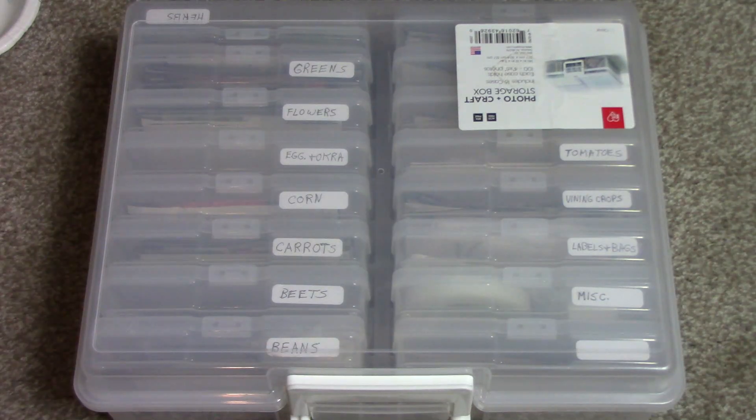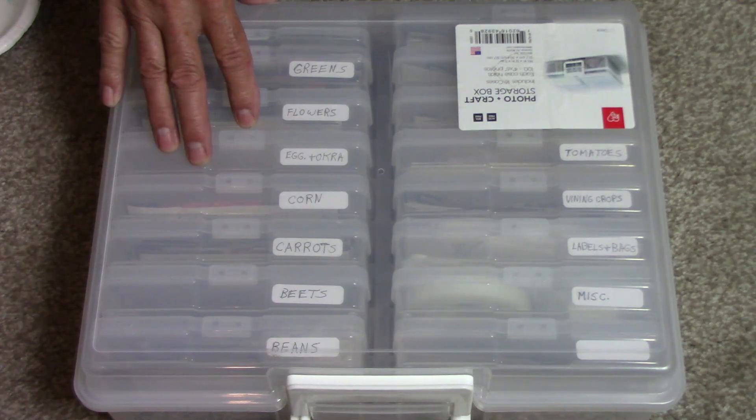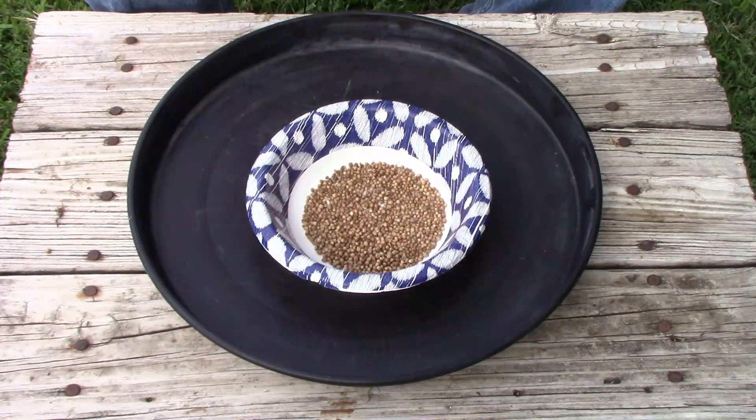But that's all there is to saving and storing cilantro seeds — or, if you want to be correct about it, coriander seeds. Let me know if you give this a try and how well it works for you. If you're just now finding this channel and you haven't subscribed yet, please subscribe. Thanks for watching — we'll see you next time.